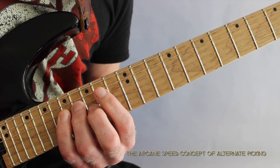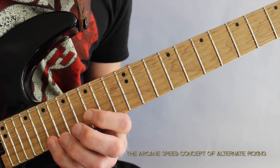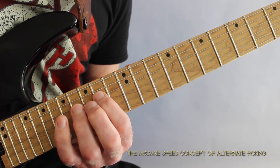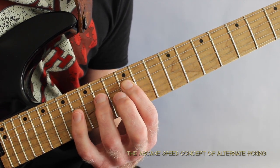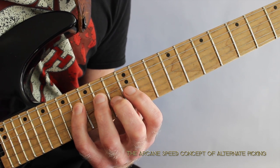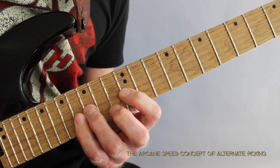Then I go to the D string with the little finger playing 17, 16, 14 — ring finger, little finger, index finger. From there I go down to the 12th fret with my index finger and play 14, 16. Then I go to the G string with my index finger playing 12.